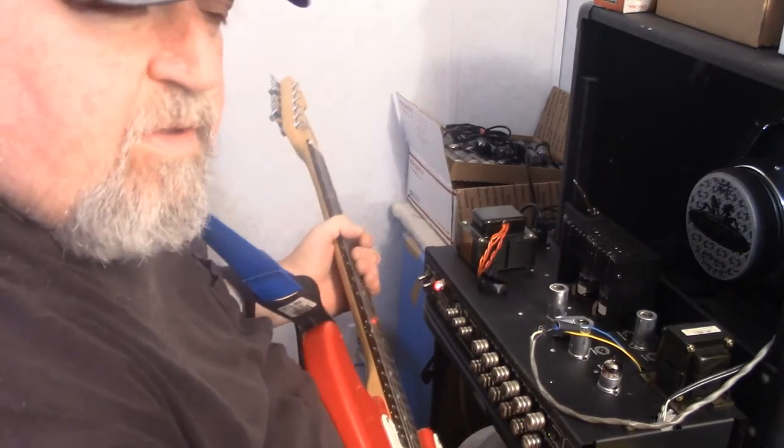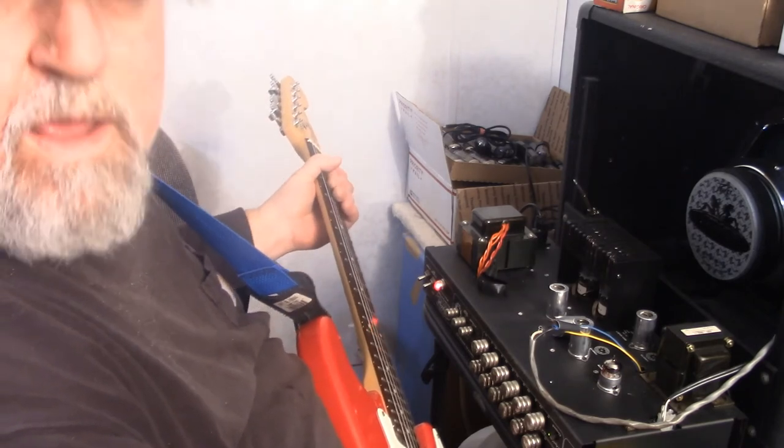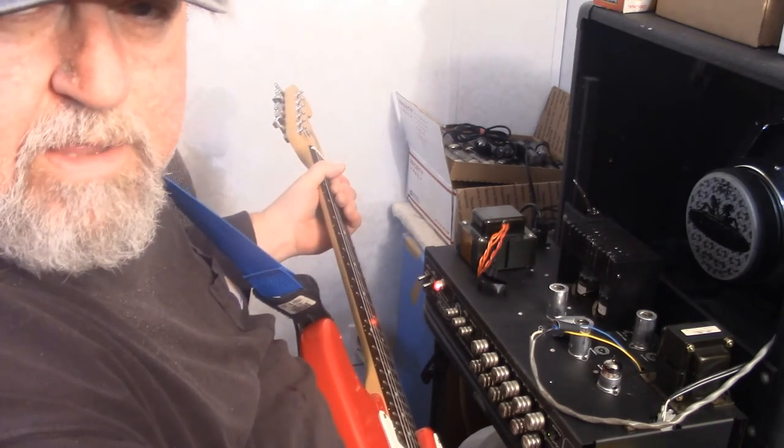Alright, this is the Groove Tubes ECC 83S 12AX7, to compare against the Amperex tubes.